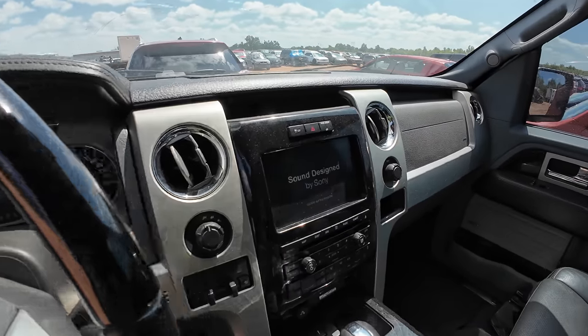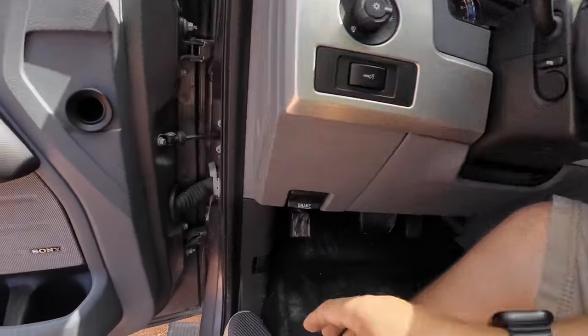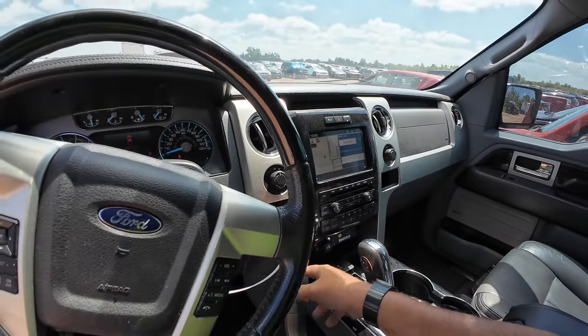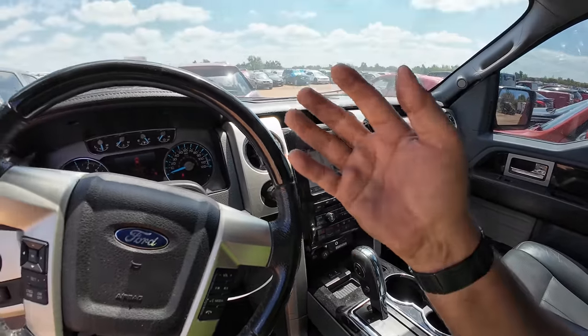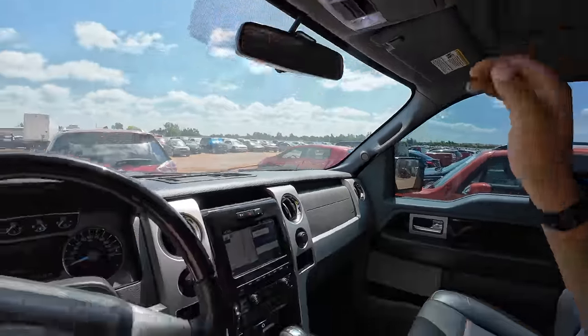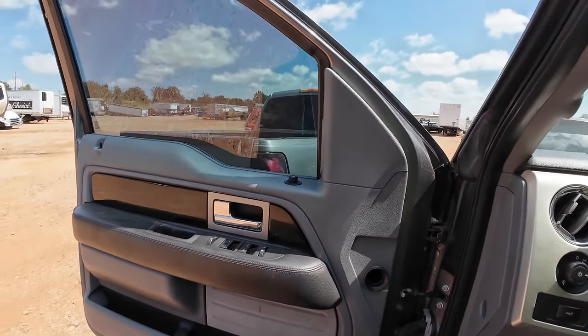That sounds like a Coyote V8. What year is this? It's an '11. Let's pop the hood. It's got the screen, air conditioned seats — let's get that air conditioning going. 111,000 miles. The sunroof is not shattered — that's good. This is really nice. Sounds good too.